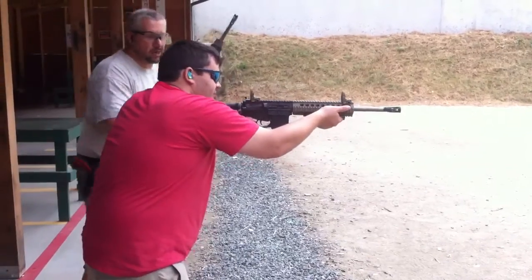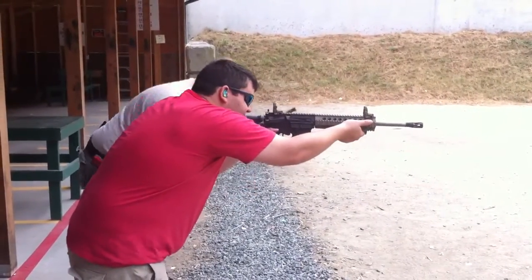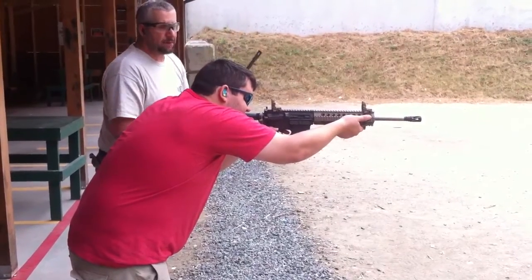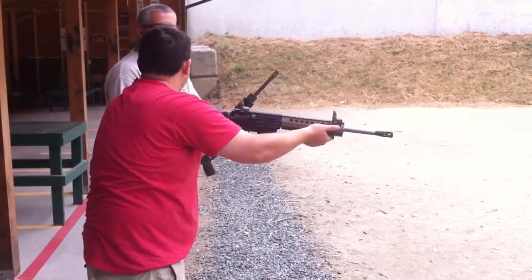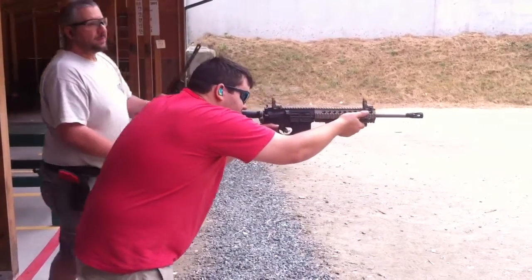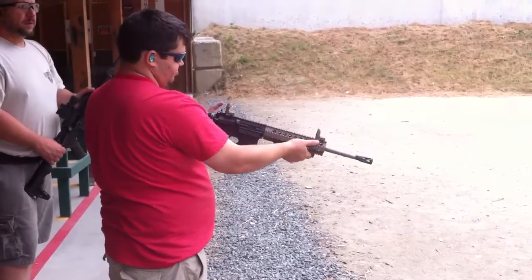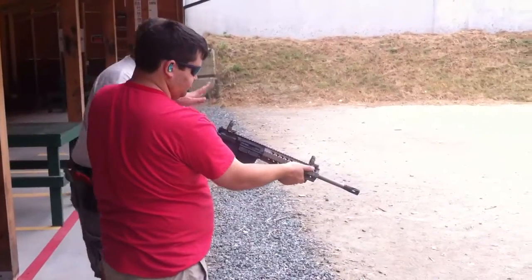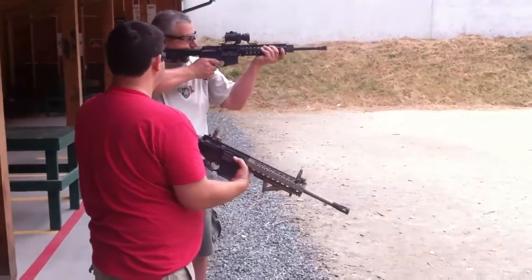Don't bend your knees so much, but bend more like this — at the waist. Like that? Yeah. See the difference? The gun hardly moves. But the more you can stay like this, for long range rifle stuff — right? This is gonna make a difference.